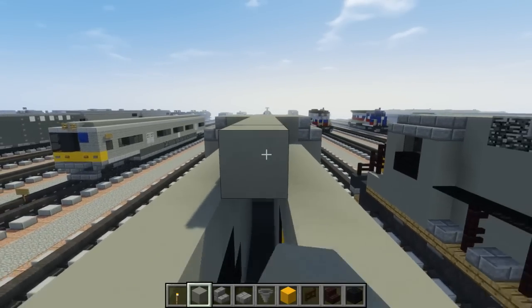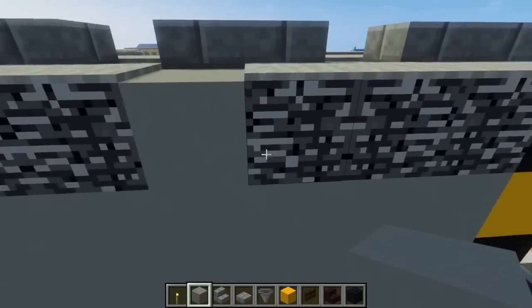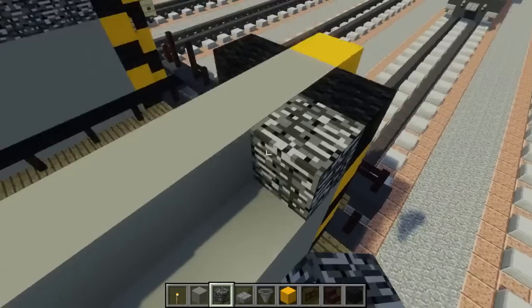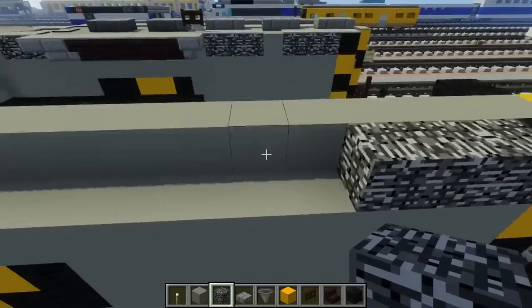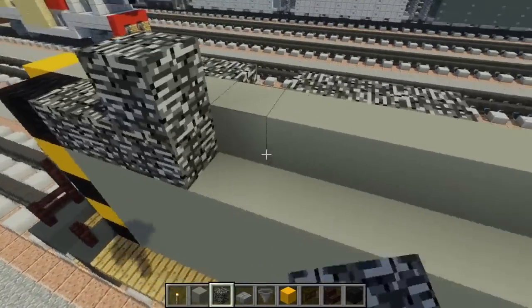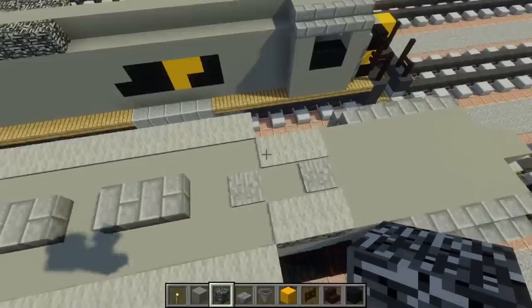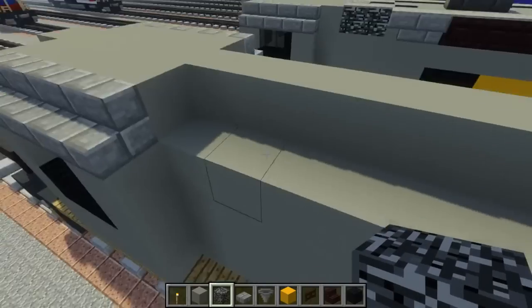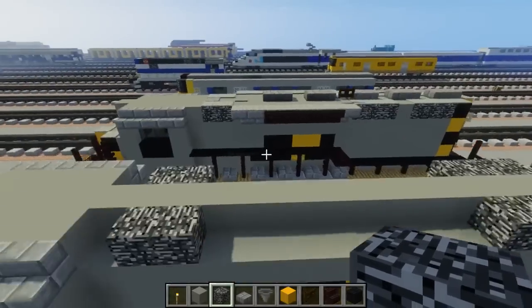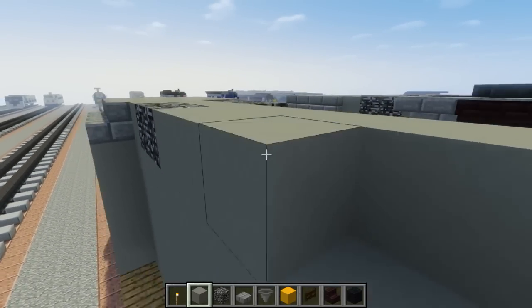For the middle we're going to fill that in with light gray concrete, and we're going to add the side vents. In the back there will be three bedrocks, skip a block, and another three bedrocks. The other side is the same thing. In the front we're going to skip a block and add two, then fill in the rest with light gray concrete.